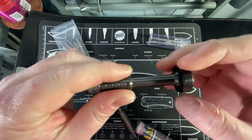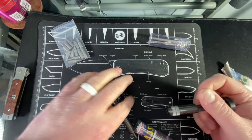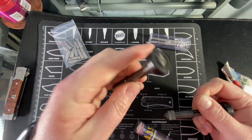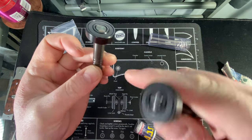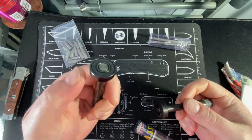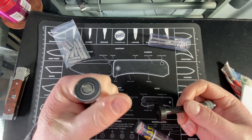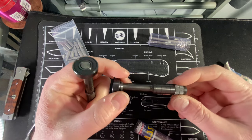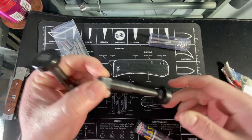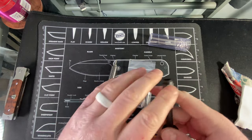This one will spin for days because there's a ball bearing in there, whereas the new one kind of just stops as soon as you spin it. I think the new one will still functionally work just as well, but it's not as cool in the spinning sense. This driver was $120 plus $15 for the kit; the other was $135 - very comparable.